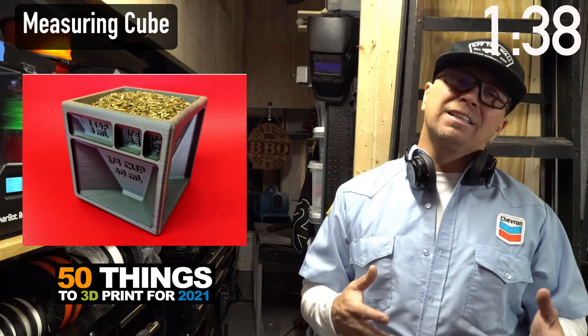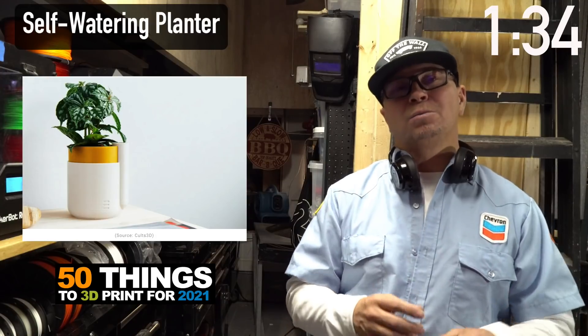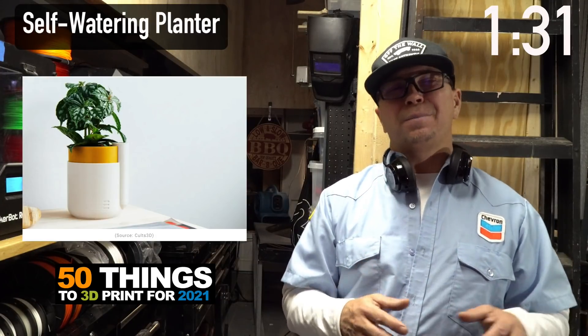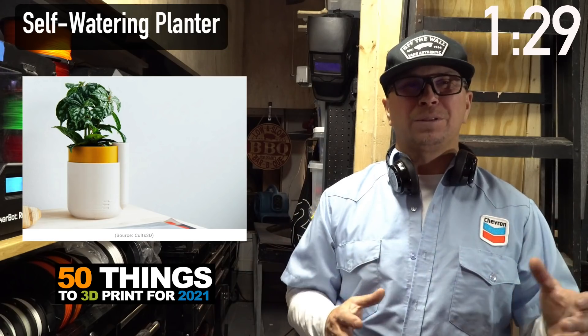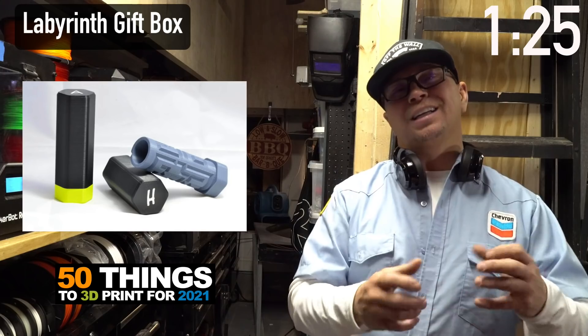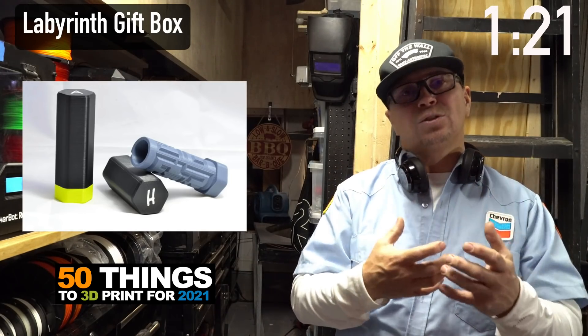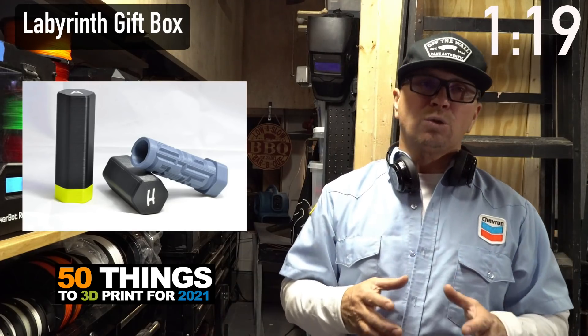Self-watering plant container — just cool by itself. Everyone's at home so they want little plants next to them. Once you put it on Etsy or eBay you can test the market. This is a gift box with a labyrinth on the outside — learning how to project textures in Fusion is a really critical step.